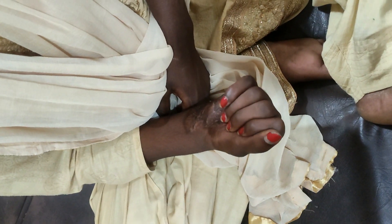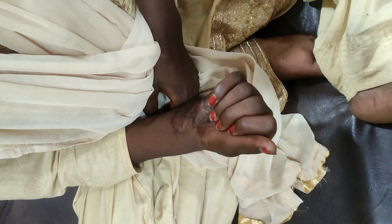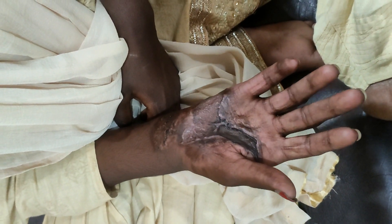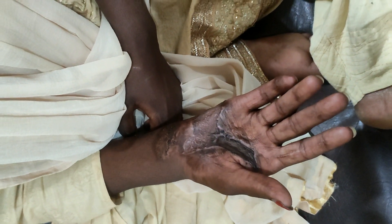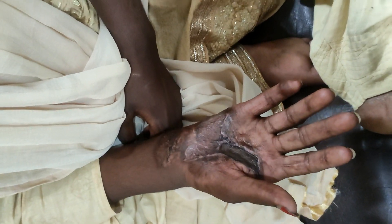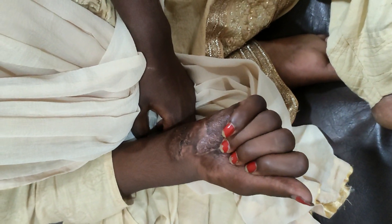Previously she was not able to flex her MP joints. Now she can make a fist. With this block, I asked her to do exercise post-block and she is doing so. Within about two to three hours, she is able to make a fist. This extremity is quite warm compared to the other side.